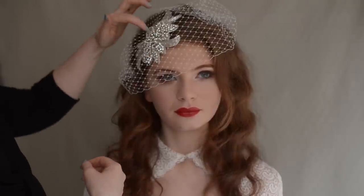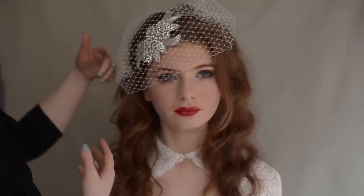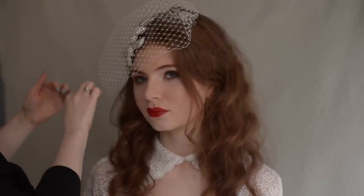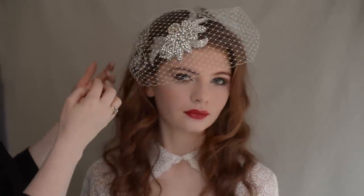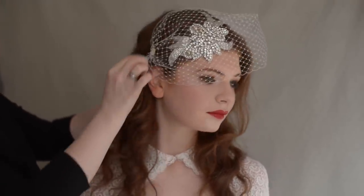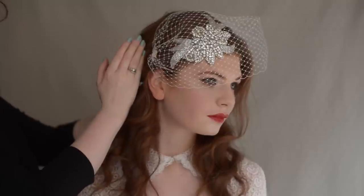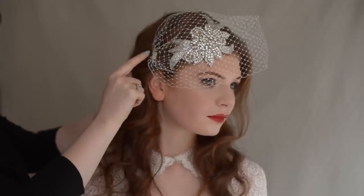Depending on whether you have a comb underneath the birdcage — because you can have the birdcage on its own — you could have the comb over here with the net coming down this way, or you can have the comb in a position and have the net either side of it, just in relation to the ear. You want the comb kind of up along where the ear is, not too far back, not too far forward, because you don't want to see the comb in the hair.